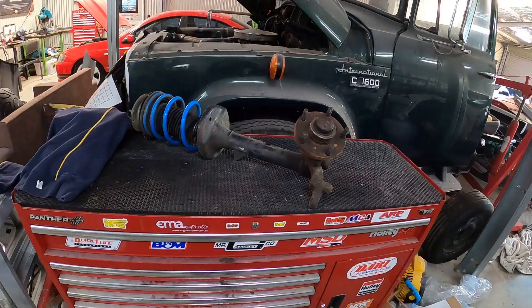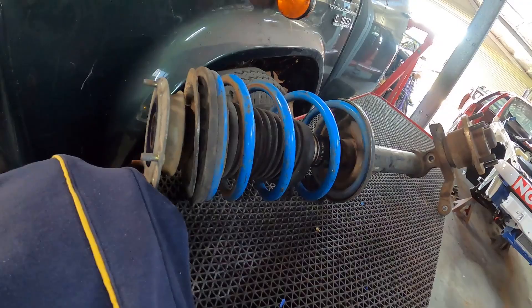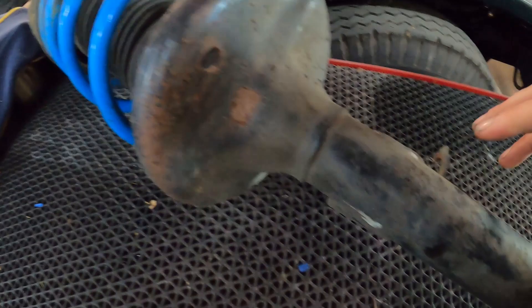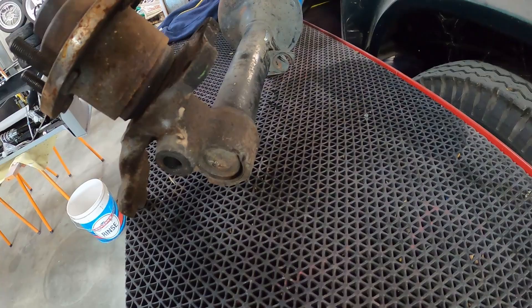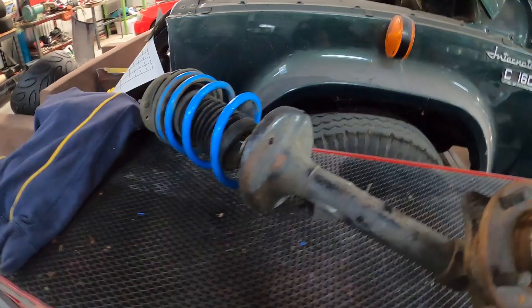Before we get into the coilovers, I wanted to show you what a factory strut spring and absorber setup looks like — this is out of the VN. I think this has had some lowered springs put in it, so someone's actually done a bit of work to it. But this actual whole shock assembly is all one unit all the way down to the hub, which we never knew about. We went looking at coilovers and people were saying you'd have to weld and cut and all this sort of stuff — that was quite frightening. We just couldn't work it out until we got online and spoke to Low Fabrications.